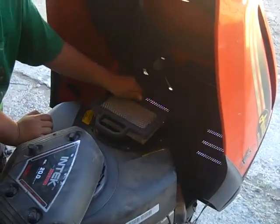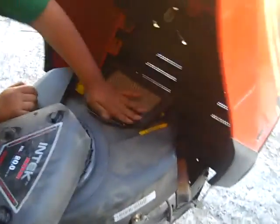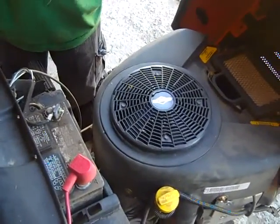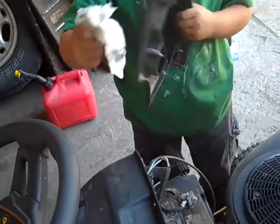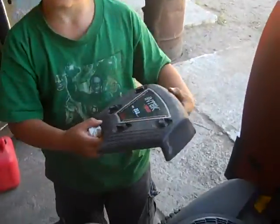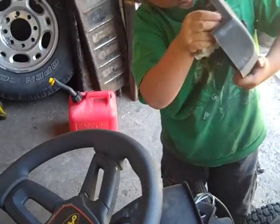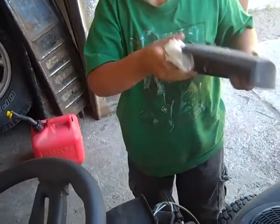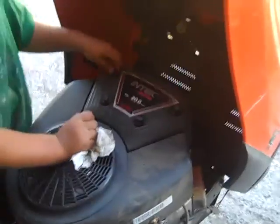Looks like this one's dirty — we need a new one. So when you get the new air filter, put it in. And then clean off the top of this with a paper towel. When it's all wiped off, put that on and then screw these back up.